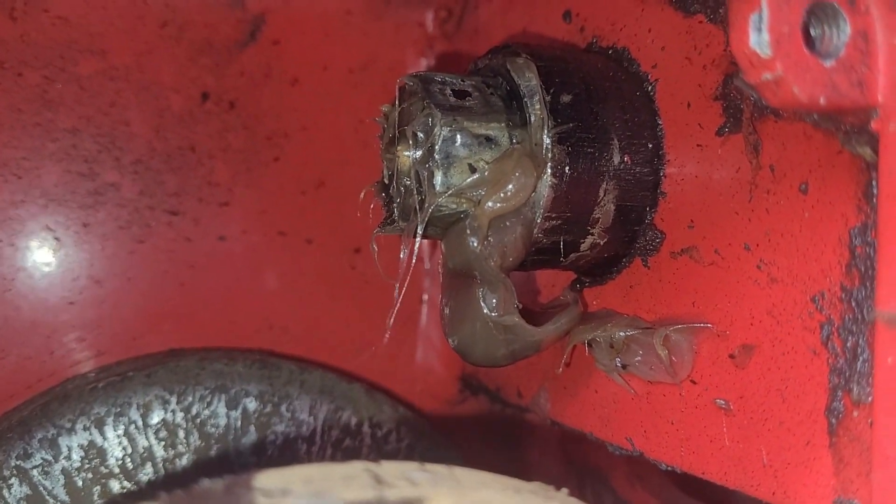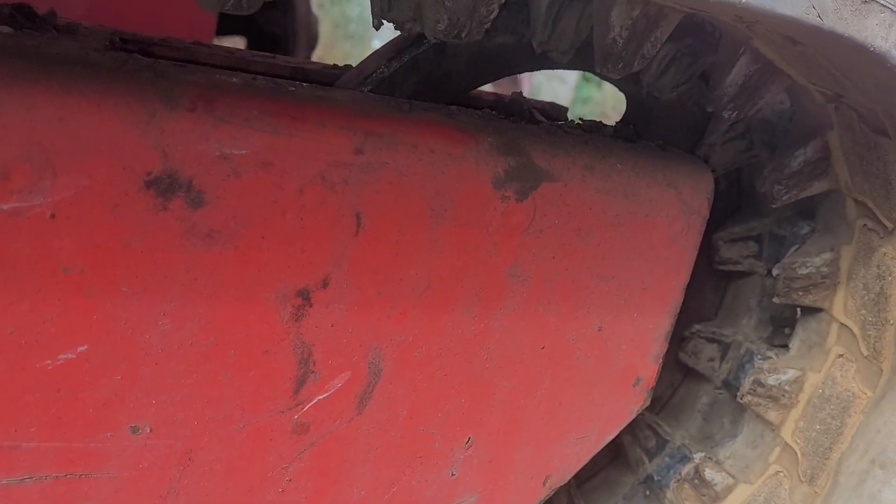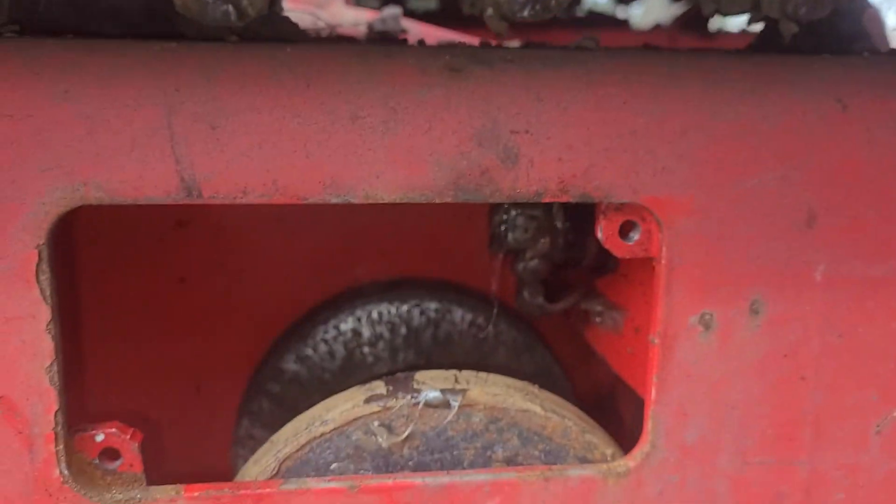Okay, look at that — you can see the grease starting to ooze out. That's because it's released the pressure, and now this wheel here can slide in that direction.